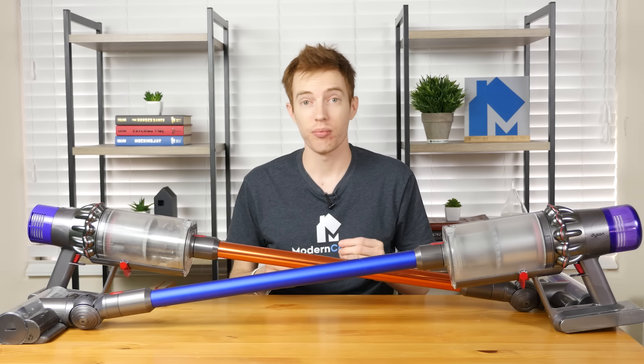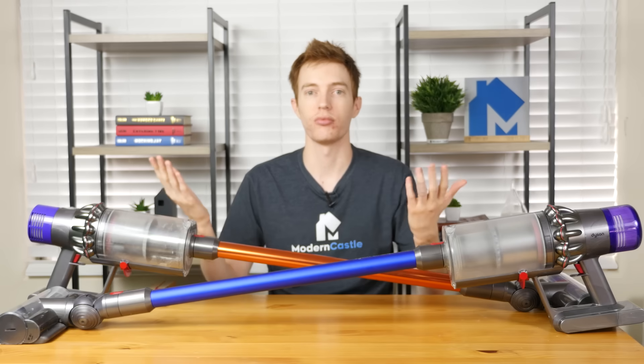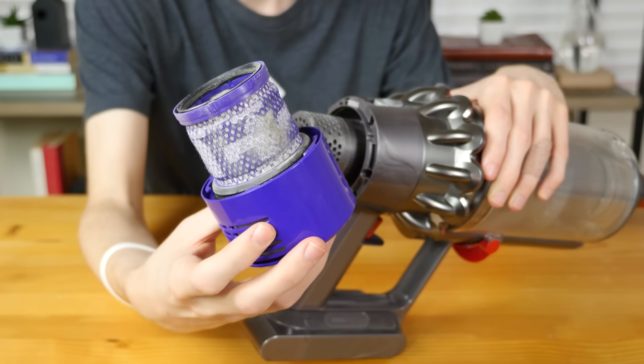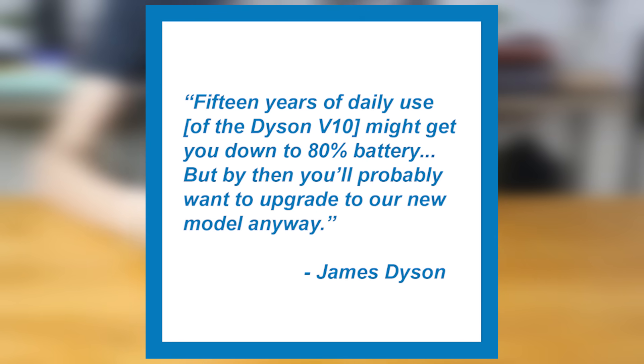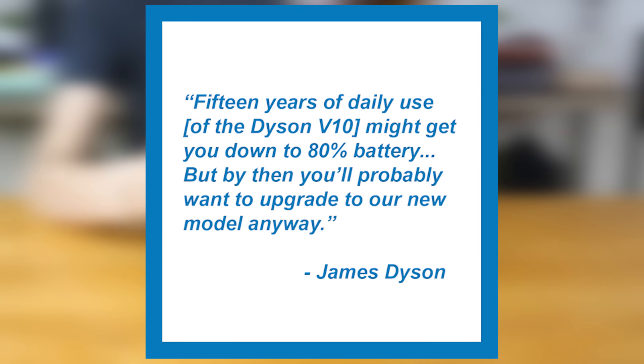The maintenance costs on both the Dyson V10 and V11 are essentially the same — virtually zero. They both use a lifetime washable HEPA filter that you should wash yourself about once per month. The battery on the V10 is able to last up to 15 years according to James Dyson. While I'm personally not 100% positive that the V10 or V11 battery will last 15 years, Dyson's statements on battery longevity do give me an added level of confidence.